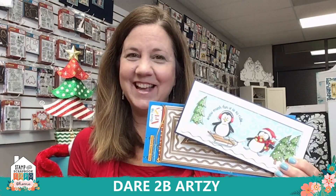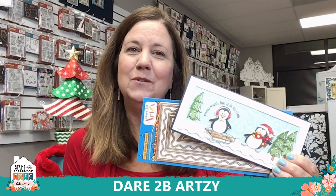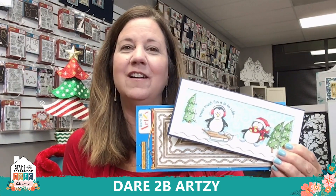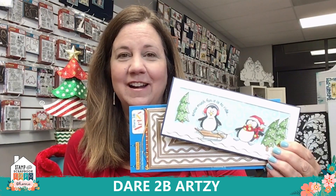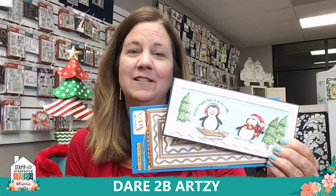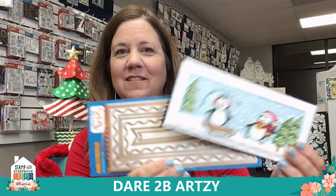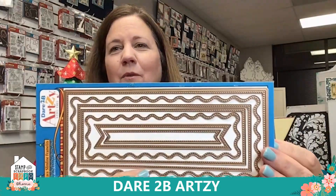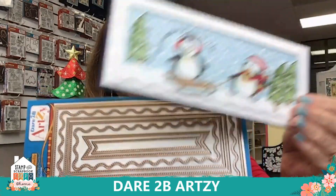Hi everyone, this is Cindy and thanks for joining me in my Dare to Be Artsy studio. I want to send a thank you to Scrapbook Expo for putting on another virtual event — this one is Dies to Die For. It's got to be my favorite because Dare to Be Artsy has some amazing dies. This is one of our newest and it will make really wonderful slimline cards, and it comes with so many pieces.